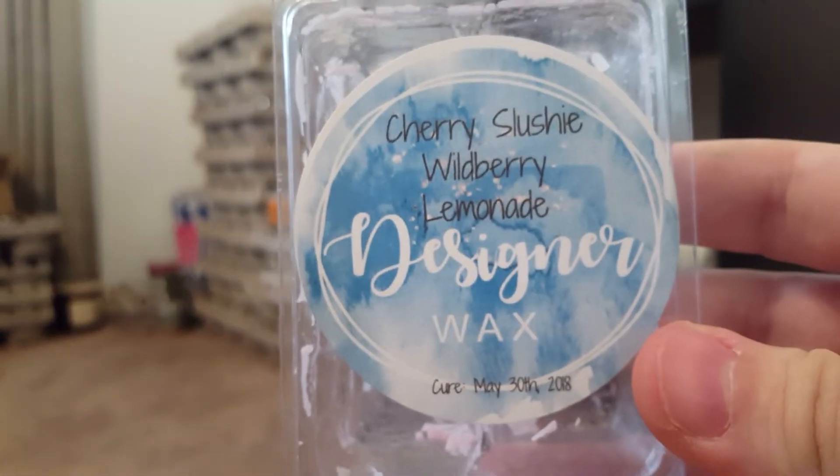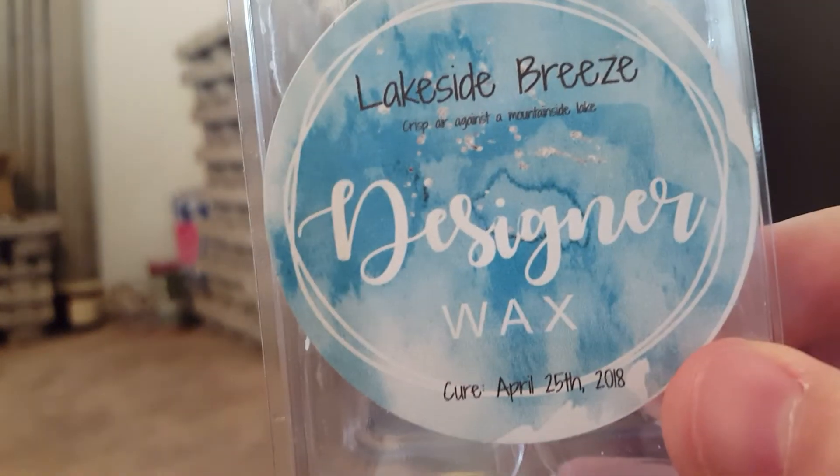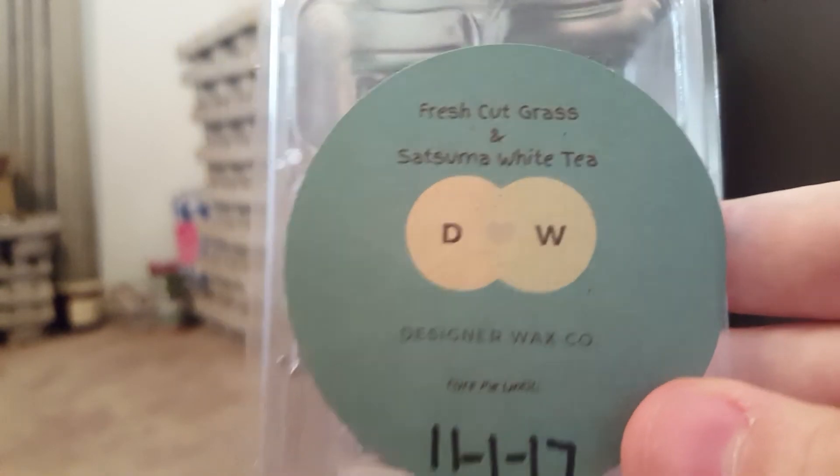More from Designer Wax: Cherry Slushy Wild Berry Lemonade — a really nice fruity scent, would repurchase. Lakeside Breeze — I started a lot of these last month during a challenge and my goal was to finish them up, since I don't like partially used clams. I loved this one and would repurchase.